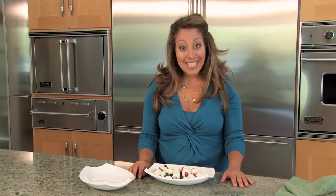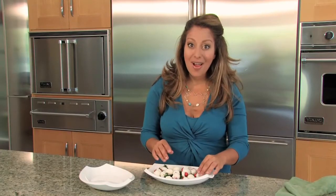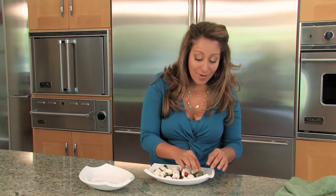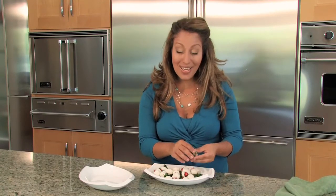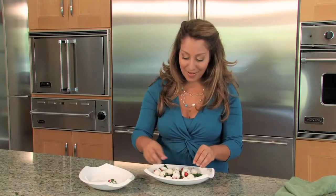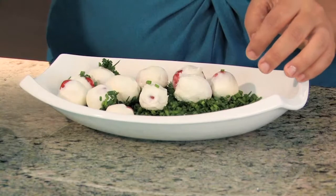Our last step is to take the tomatoes that have been covered in goat cheese and roll them in the chives, giving them just a light coat. We don't necessarily want to cover all of the white of the goat cheese, because you still want to be able to see a little bit of what's going on under there. Give them a quick roll.